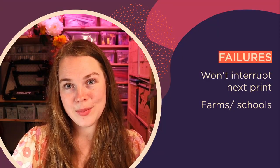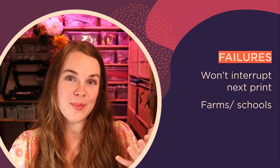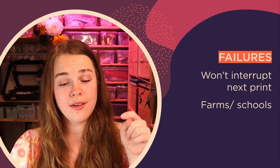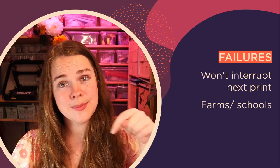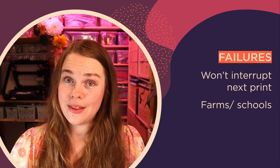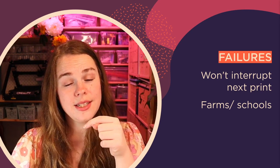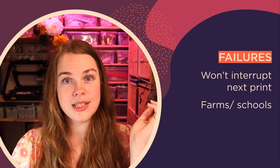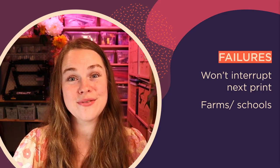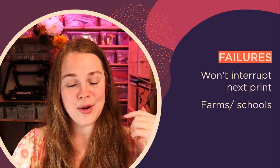I wanted to talk briefly about failures on the print mill because they're actually pretty cool. Normally if you print a whole bunch of parts on a traditional FDM machine and one starts to fail, it's pretty likely that the spaghetti will turn all the other parts into spaghetti as well. Thankfully on the belt printer, because you're printing one object after another, if one buggers up it just continues along and prints the next one perfectly fine — which is like freaking magic if you're trying to print a whole bunch of parts.